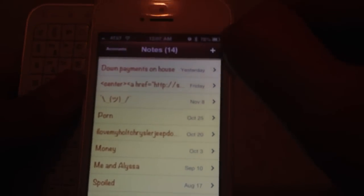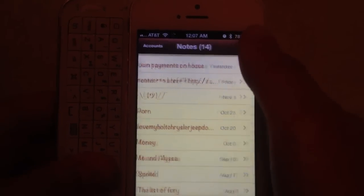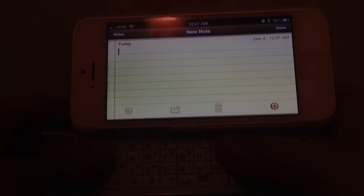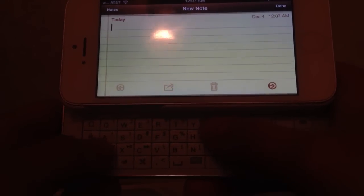Most of the time when you enter the Notes app and click on the plus sign it would prompt the virtual keyboard to pop up. But since the iPhone recognizes that it has a Bluetooth keyboard paired with it, it won't.